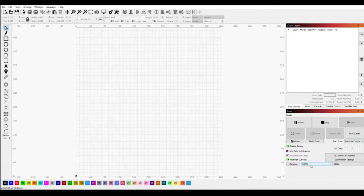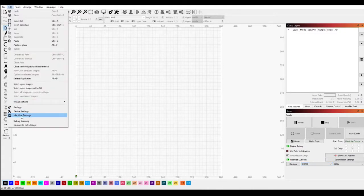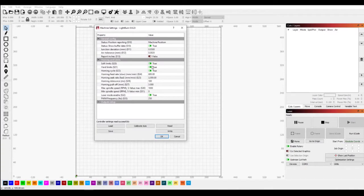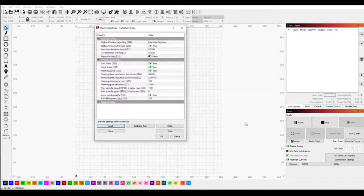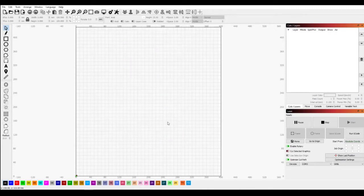So we're doing the rotary, so we want to come into Machine Settings. You can see everything here — soft limits and everything. This is my default settings, so what I want to do is open the rotary settings I've already saved. It just changes homing cycles and soft limits so it doesn't cause problems when running. We write it — it's been written successfully. Hit OK, and now we've got our settings the way we want for the rotary setup.